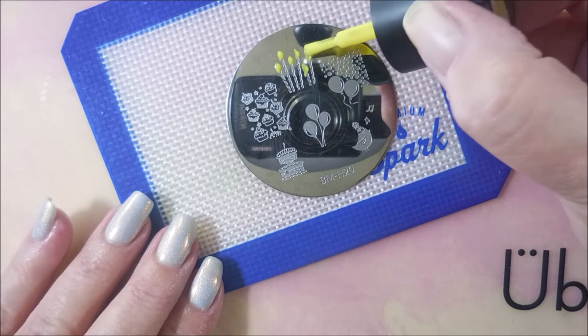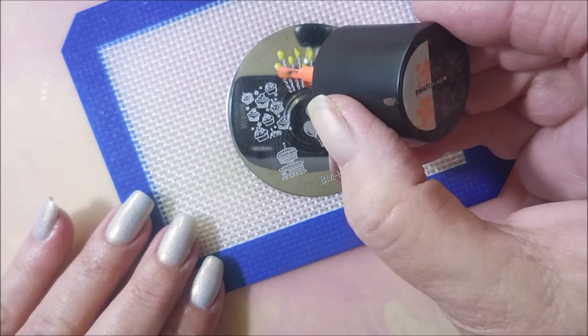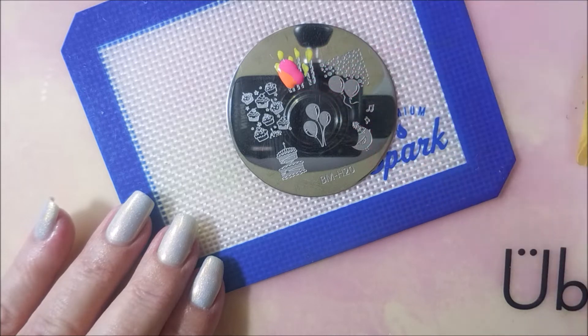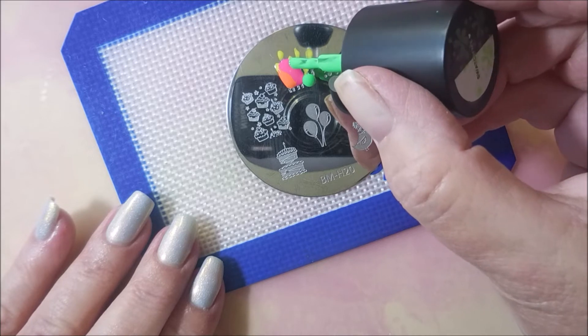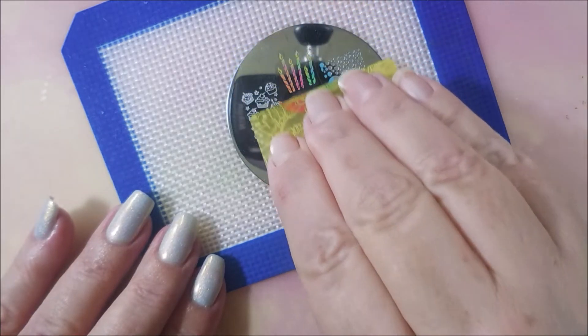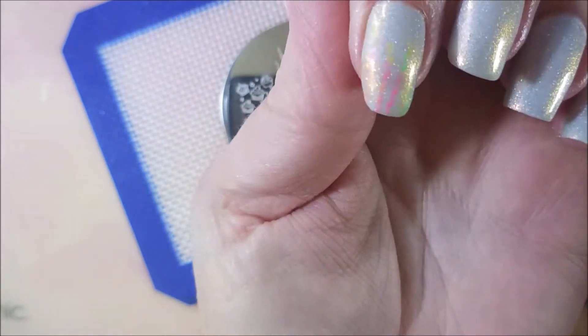I'm going in putting dots of yellow up near the top for the candle flames, and then I'm just going to apply the other colors. This is like a smoosh stamping — that's what I always call it. I don't know that it has a real name. I wanted to have bright colors over this. Now you're not going to see it real great on camera right here, but when I do my photo at the end you should be able to see it pretty well.